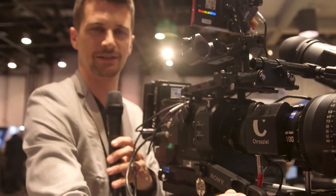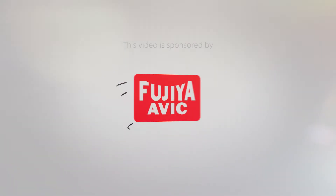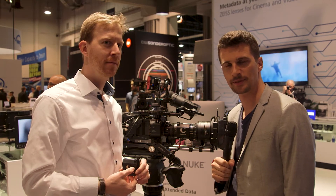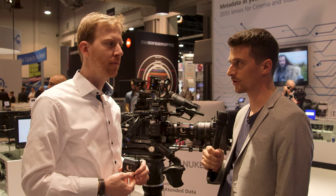This is the Zoom Servo Drive from CrossSeal for the ZEISS Lightweight Zoom. Hi, this is Nino from Cinema 5D. We're here at NAB 2018 with Tim from CrossSeal.